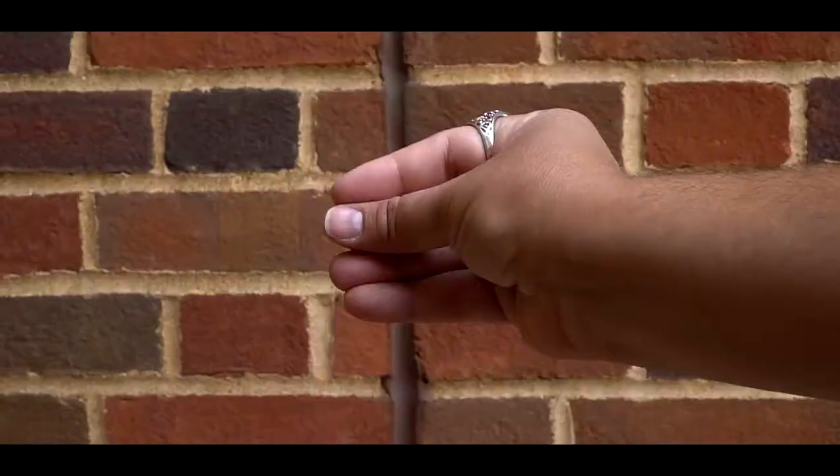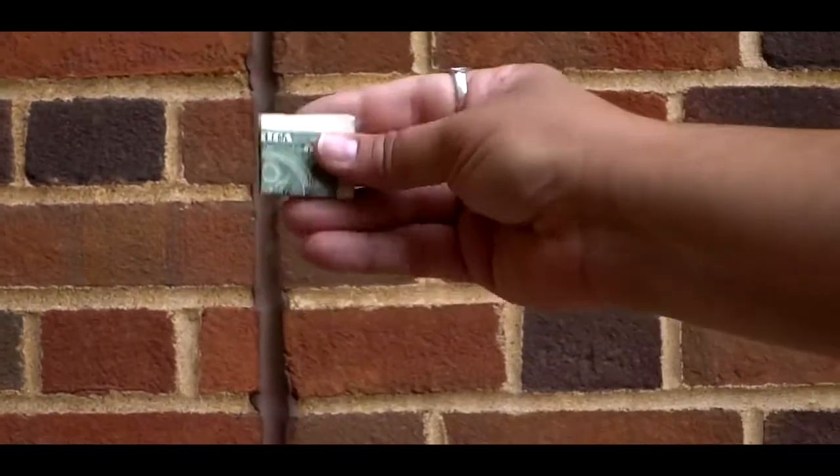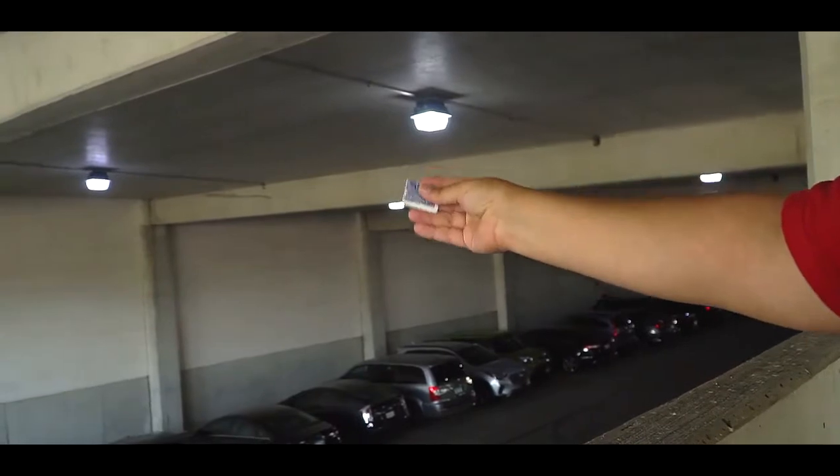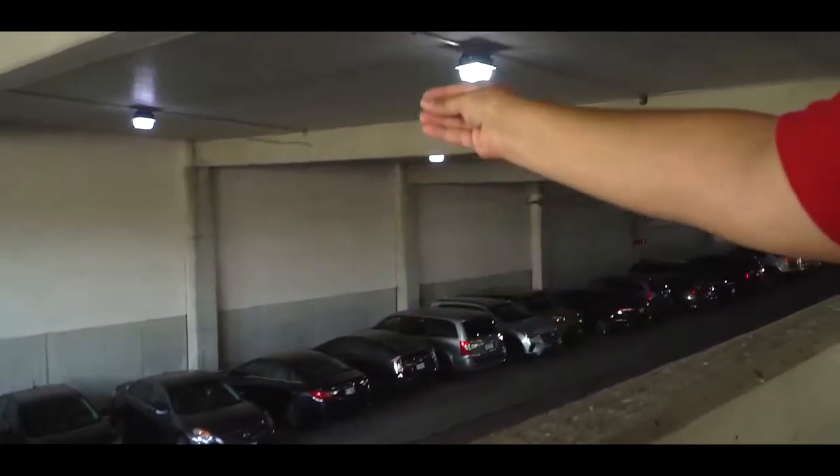Banjo Coin is a covert gimmick that lets you visually produce objects at your fingertips. You can do any small object — cards, coins, bills, bottle caps. Manipulations done this rapidly and this visually usually take up to 20 years to perfect. But with the Banjo Coin gimmick, you'll be performing them today.